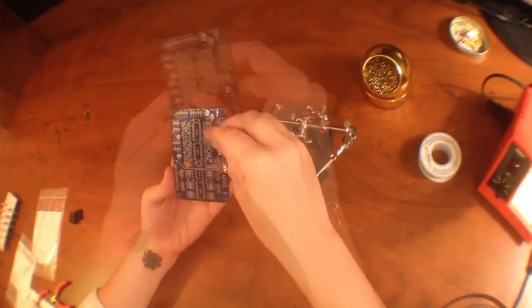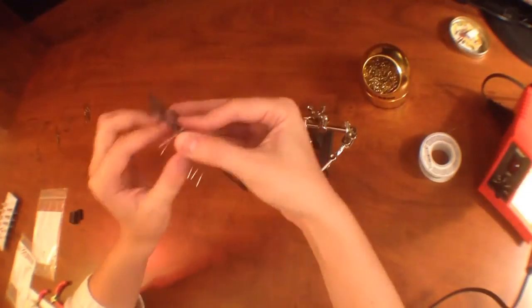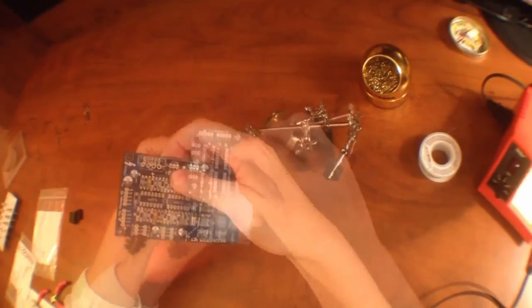So we're gonna start with the resistors and then the diodes and the capacitors and then all the sockets. And then lastly we will do the wiring and then the final assembly. Here we go.